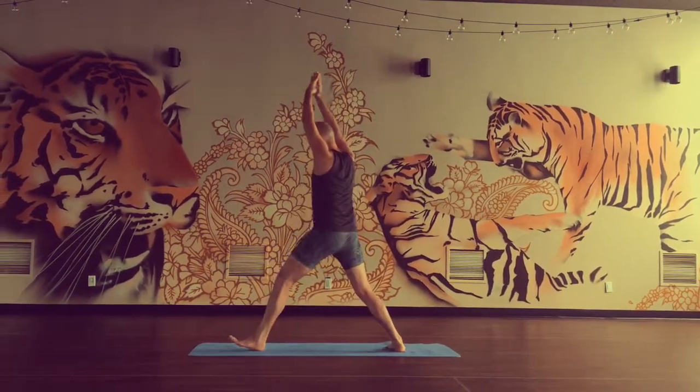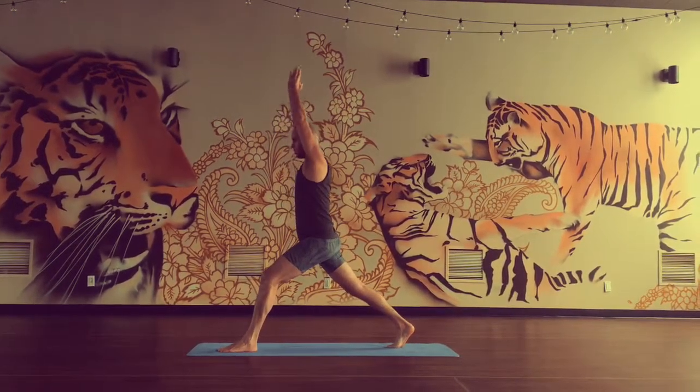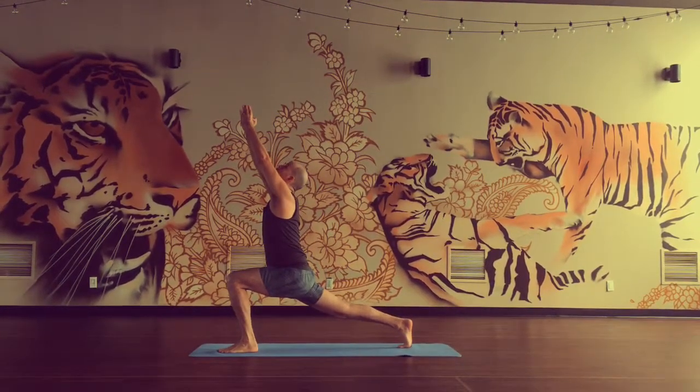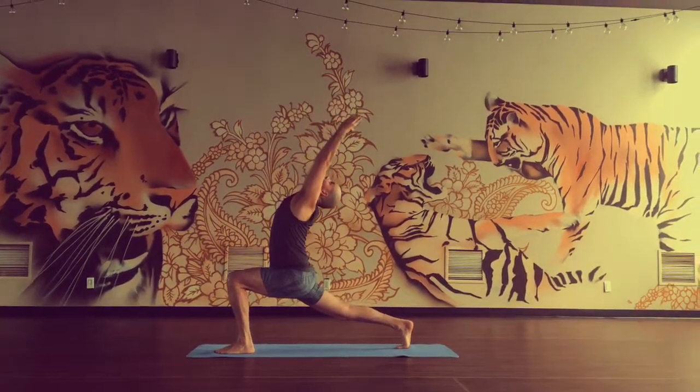Turn, pivot on your feet. Opposite direction. Inhale. Exhale, bend the back knee. Lunge. Good. Inhale, look up. Exhale, upper body back.